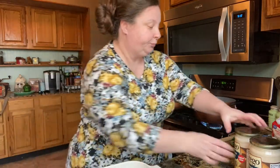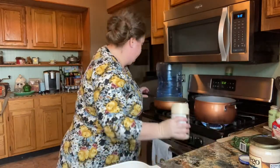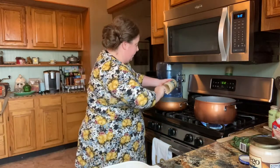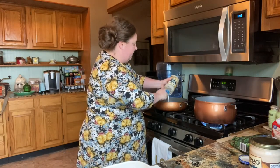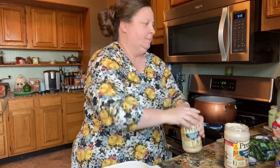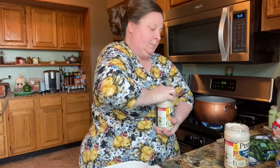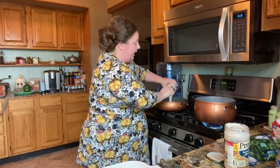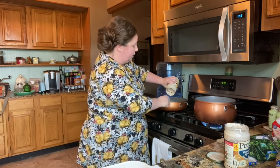The first thing we're going to do is pour our alfredo sauce in. It doesn't matter which brand — I try to stay away from the Walmart brand just because I don't think the quality is as good, but some kind of name brand will be good. So we're going to stick our sauce in there and we're going to add half a package of cream cheese.